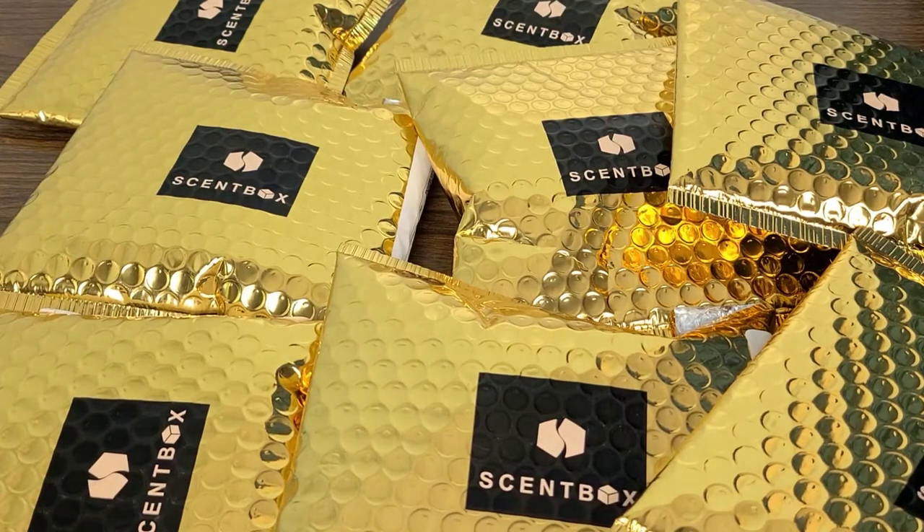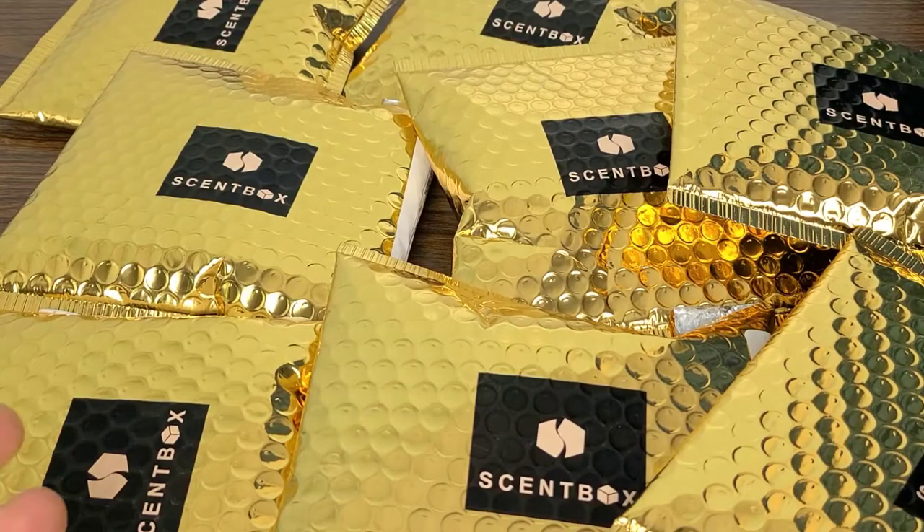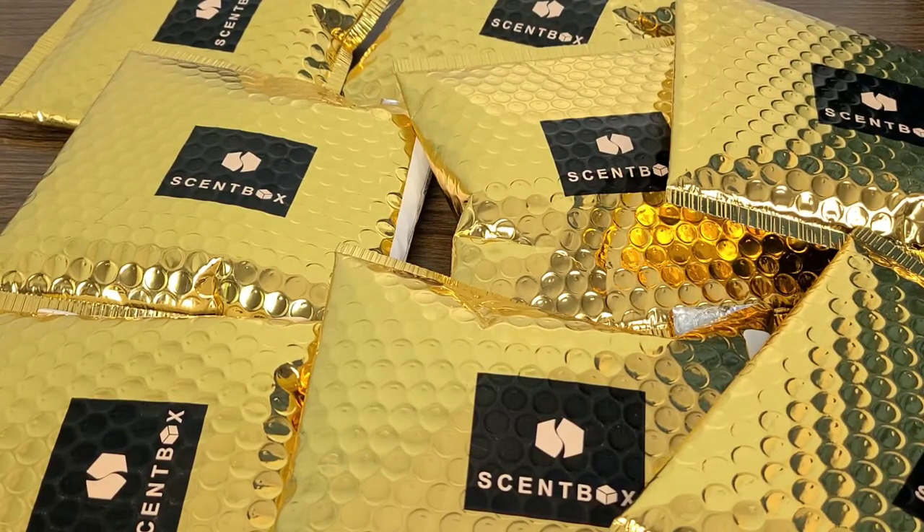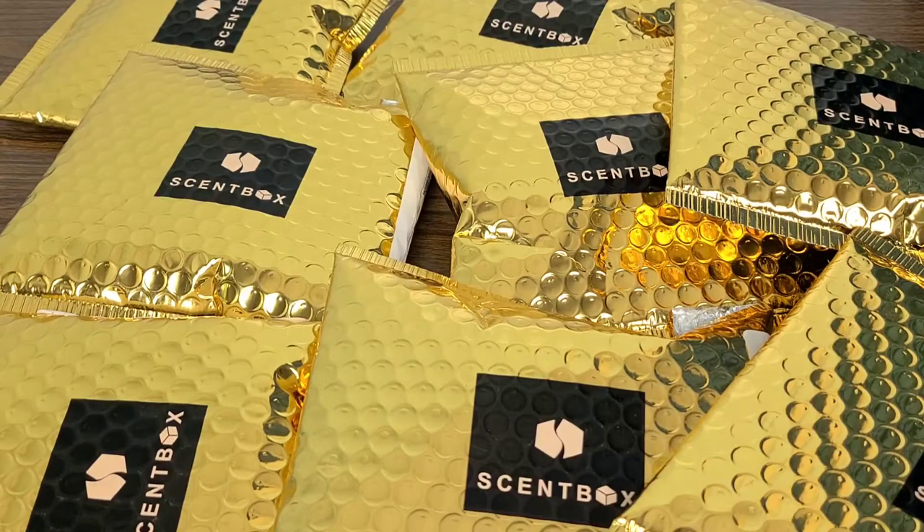Hello everyone, welcome back to Real Life Unboxing. In today's video I'm very excited to say I just got a brand new Scent Box haul in, and this one is a mixture of my subscription and some voucher codes that I got from you guys by going through the link down in the description, where you get a free fragrance and I also get a free fragrance. That is greatly appreciated — I really want to thank you all for that.